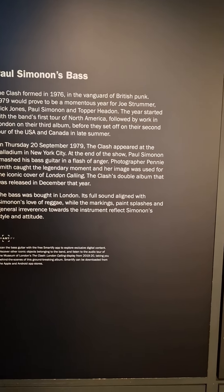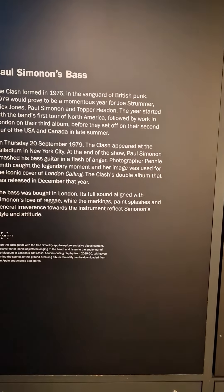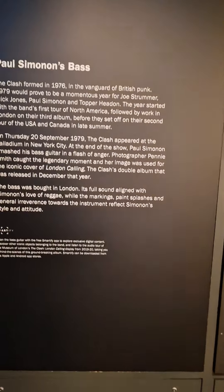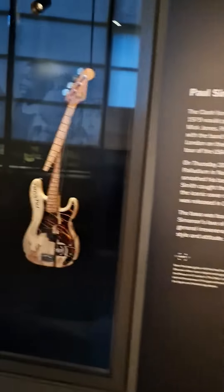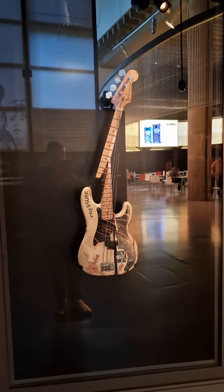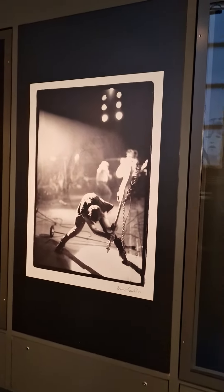The markings, paint scratches and general irreverence towards the instrument reflects Simonon's style and attitude. And there you can see him smashing the guitar.